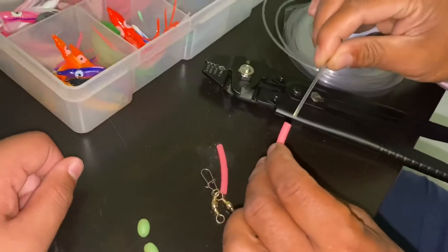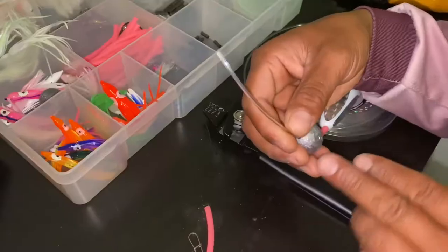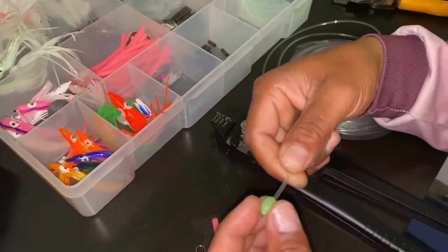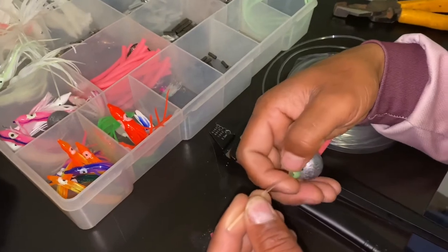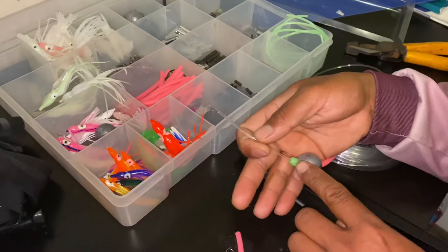First of all, put the leader in, then put the second weight — 80 grams is perfect. We prefer 80 grams, but if you use a heavier weight you can cast further. Put the bead after the weight.